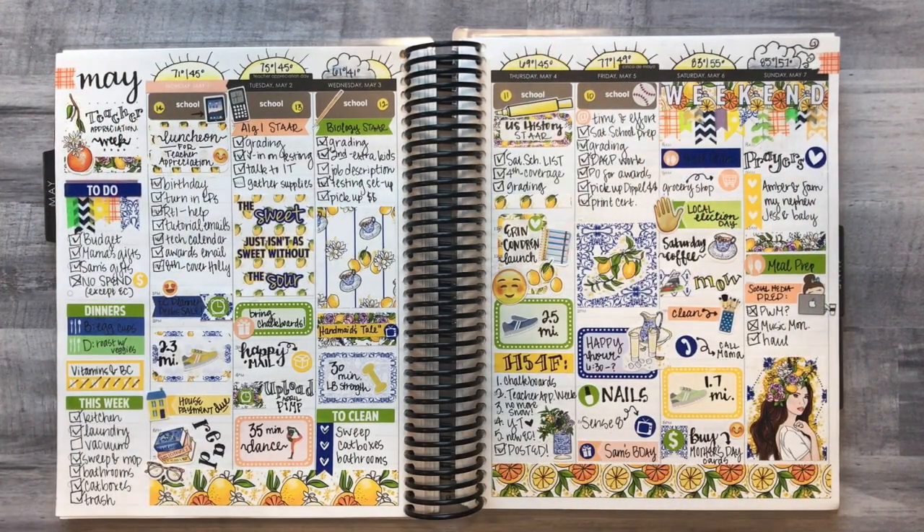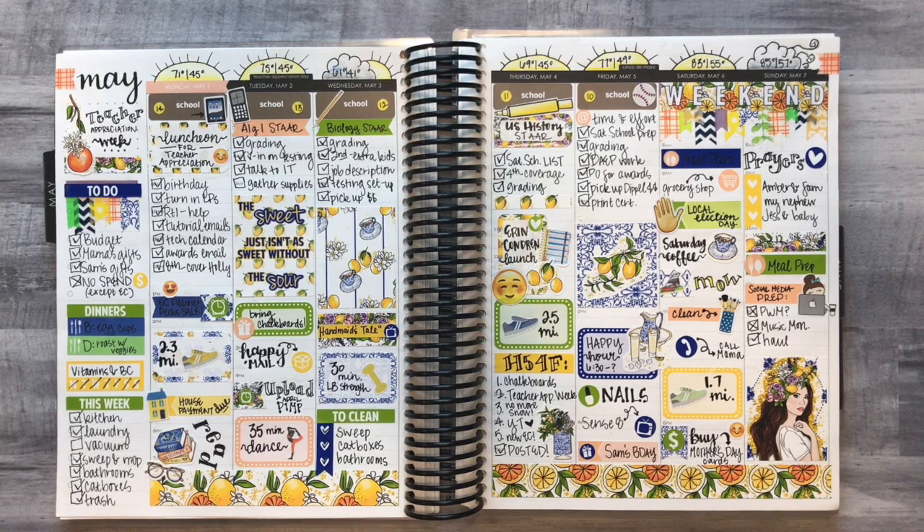Hey y'all, Taylor here from Tattoo Teacher Plans. Welcome back to my channel. Today we're doing a peek inside my planner for May 2017. Basically with these videos I walk you through my spreads for the month, tell you about my thoughts on how they turned out, reference the stickers I used, and give you an update on what I thought about them.